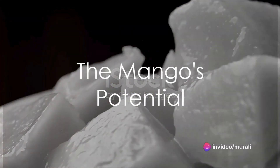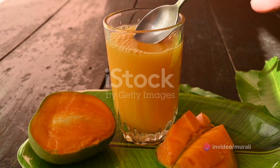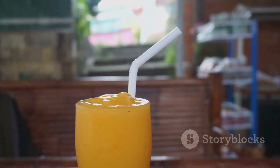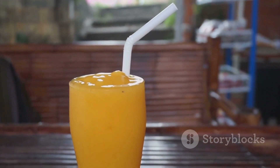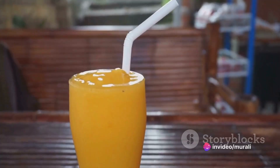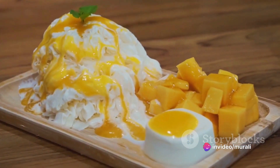Imagine having a ripe juicy mango in your hand. What comes to mind? Perhaps you're thinking of biting into its sweet flesh or maybe juicing it for a refreshing drink. You might even consider blending it into a smoothie, freezing it into a popsicle, or steeping it into a mango chai. But have you ever thought about transforming that humble mango into a delightful kulfi?